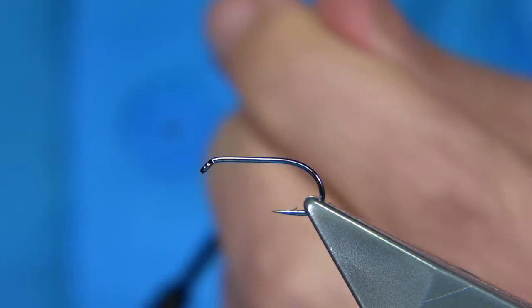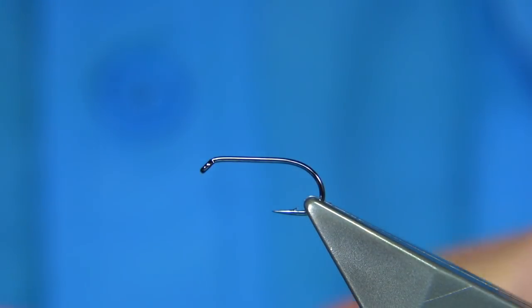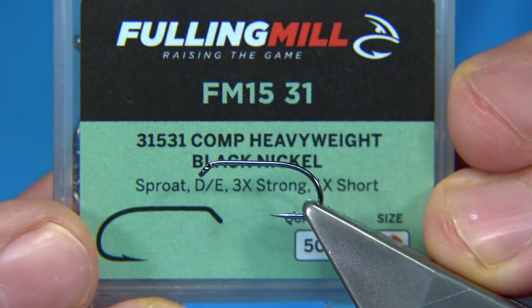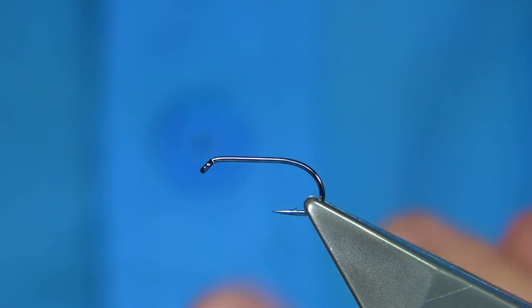It's a very simple midge pupa to tie. Hook choice is up to yourself — the one I'm using is a straight hook, though you can use a curved hook. I'm using the Competition Heavyweight from Full & Mill, size 10. Size 10s and 12s are the two main sizes, especially for the lochs and lakes of the UK and Ireland.